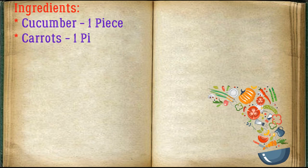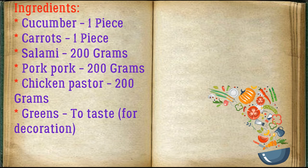Friends, adjust ingredients to your taste and color. Ingredients: cucumber 1 piece, carrots 1 piece, salami 200 grams, boiled pork 200 grams, chicken pasta 200 grams, and greens to taste for decoration.